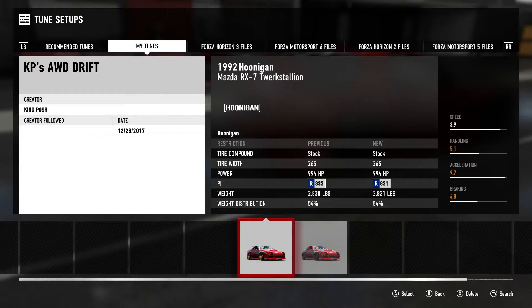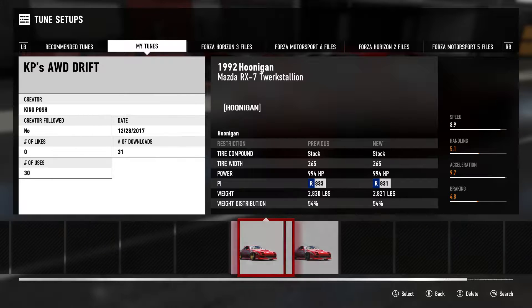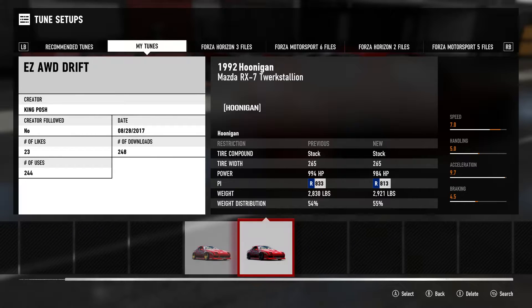Now here's my tune — KP's all-wheel drive drift. It takes forever to load. I have two different tunes: 248, 23, and 244 downloads. There's a reason why I have two different tunes — I'm always trying new tunes and seeing how they work. I'm always tuning.